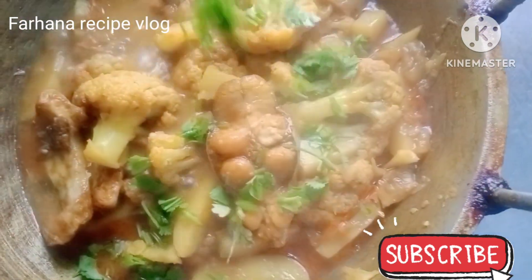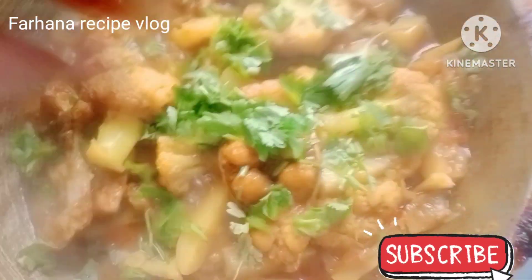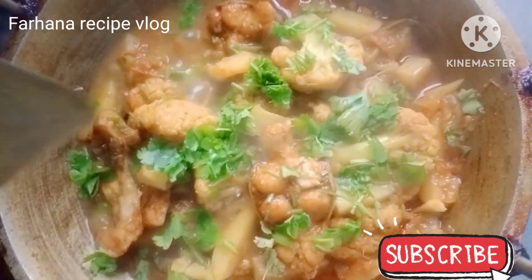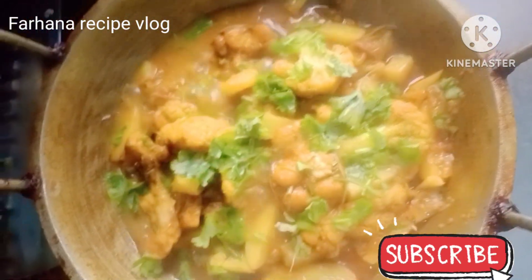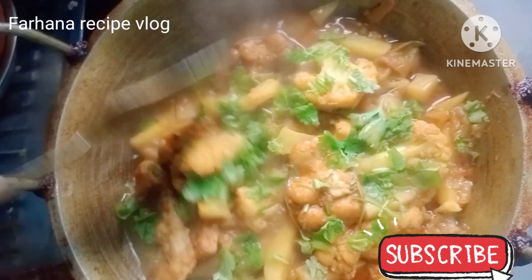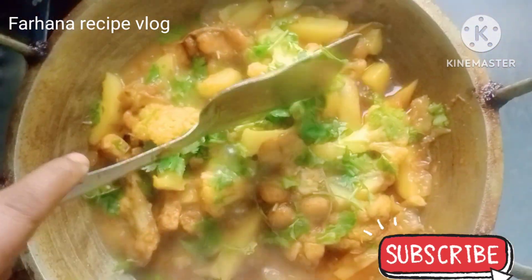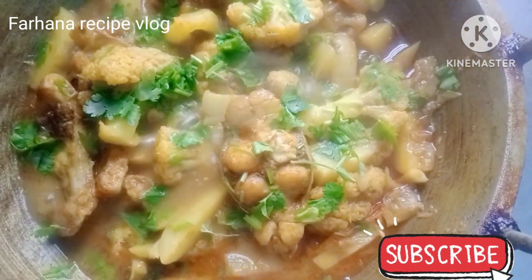I will show you how to make a video. If you want to leave a comment, please like, comment and subscribe. Let's get started. I am going to cook it. I love this.